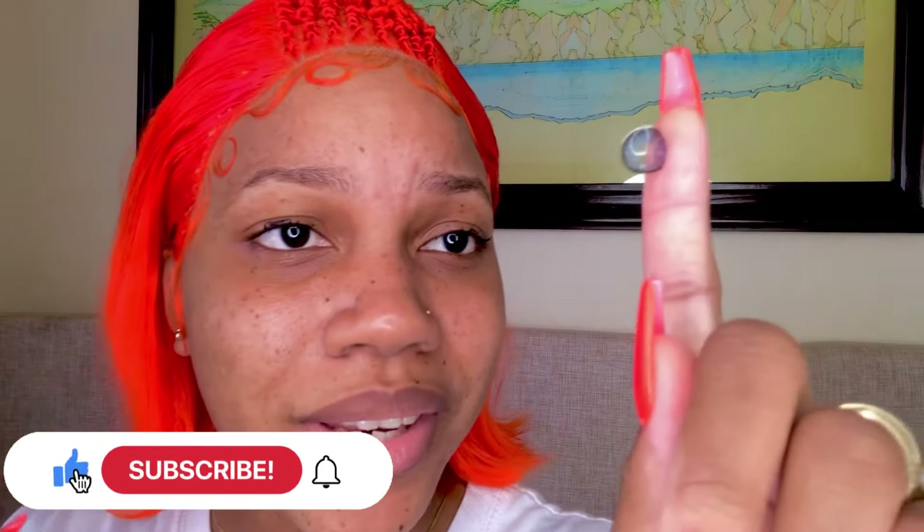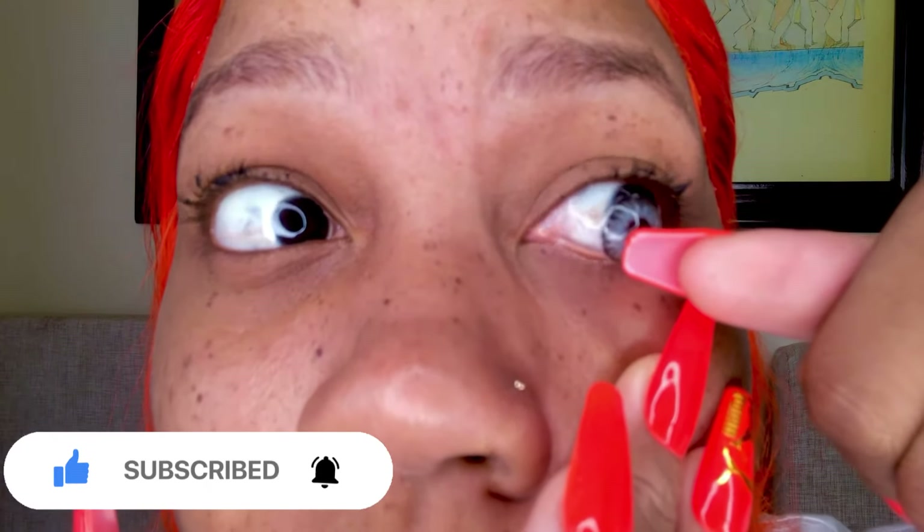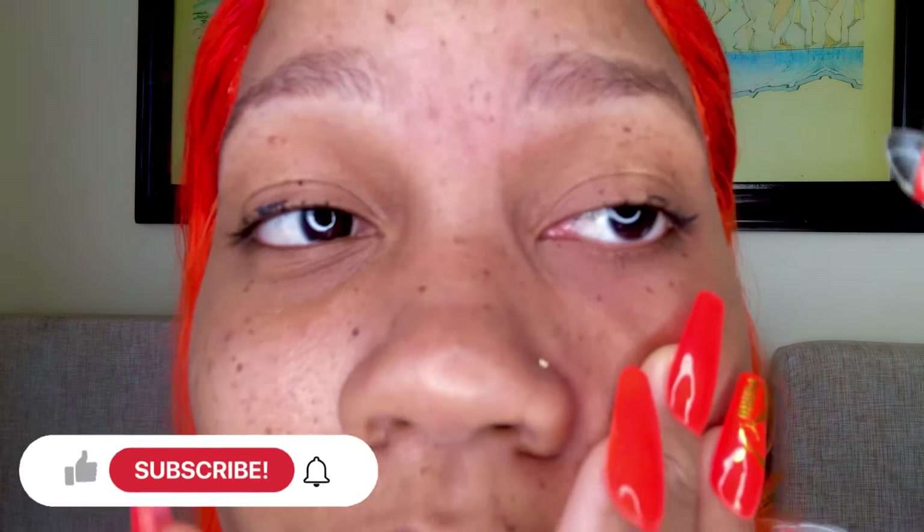Ready? Are you guys ready? Here it is. I'm going to try the other eye first — a different way. I'm gonna put that back because of my nails and go. Is it in? It's not even going in. I already...